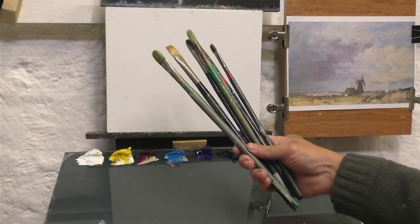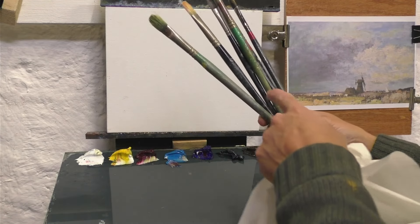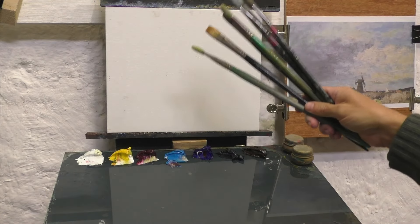This tutorial is about freeing up your brushwork, and I'm going to look at Edward Seago's painting and take some inspiration from his wonderful brush marks. I'm just going to use big brushes — the smallest one I've got is a size four, the rest are six to ten — and this is a 25 centimetre by 30 centimetre canvas panel.